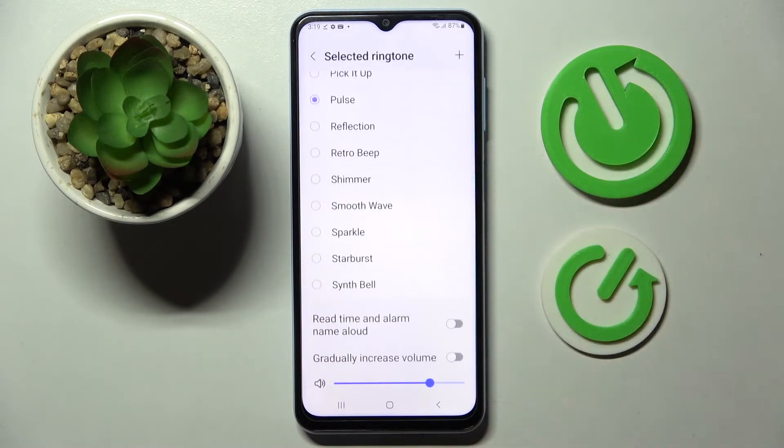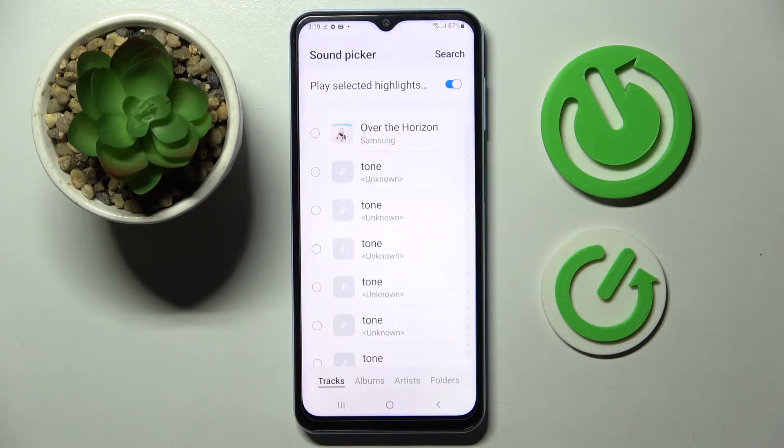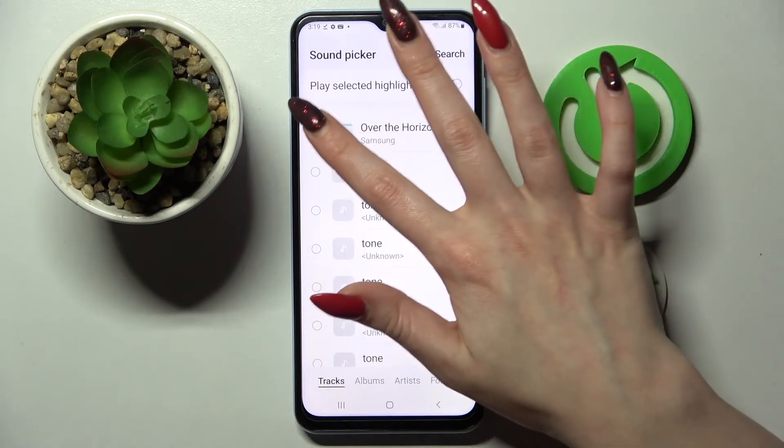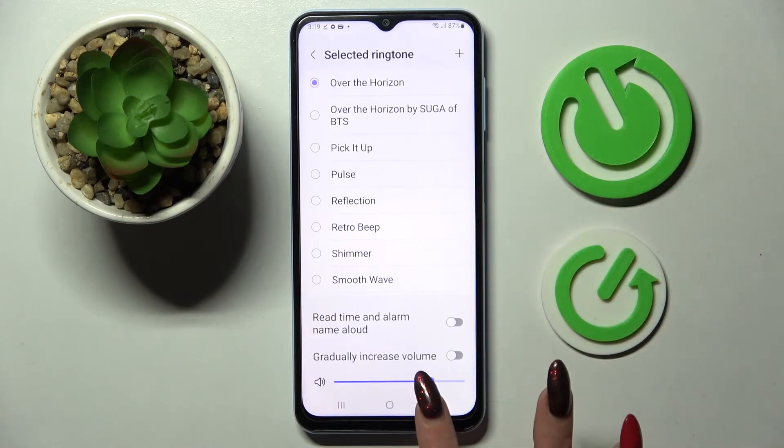But you can also click on Ringtone, tap on this plus icon at the top right corner and select a song from your smartphone. By tapping on the one that you wish to set up, choosing it at the top right corner and simply going back.